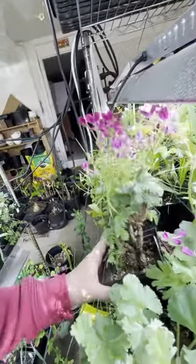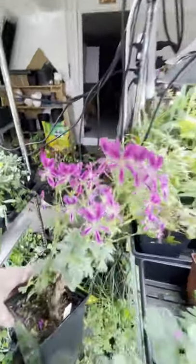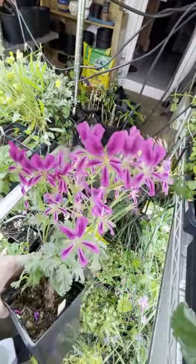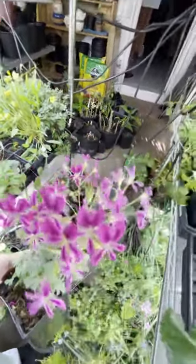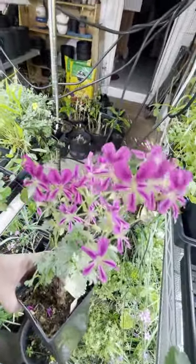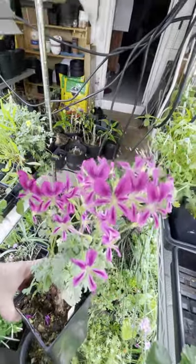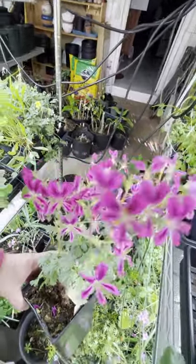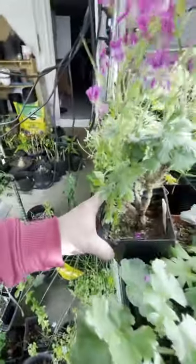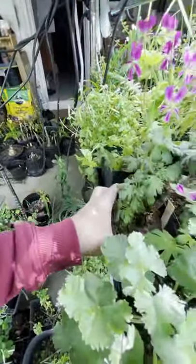Here is the hybrid Pelargonium I made between Oblongatum and Sericifolium. It's a good doer — I know it's grown at Wave Hill and has done very well for them in their glasshouse. I should give it a name because it's really pretty. In summer it completely dies back, but it grows with the fall rains or watering here. Beautiful flowers, a long-time bloomer, very vigorous, and grows very easily from cuttings.